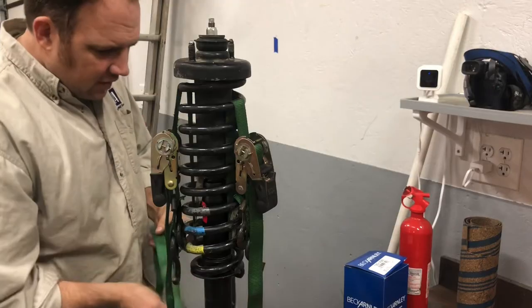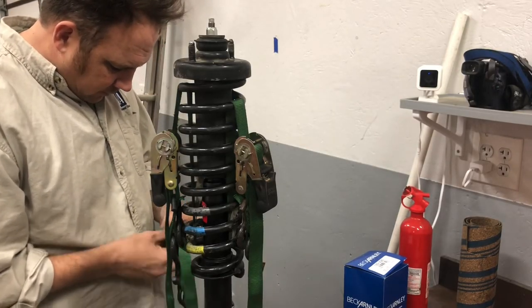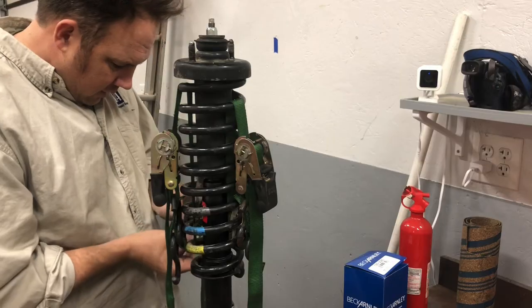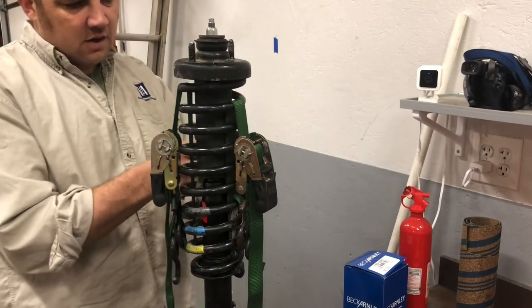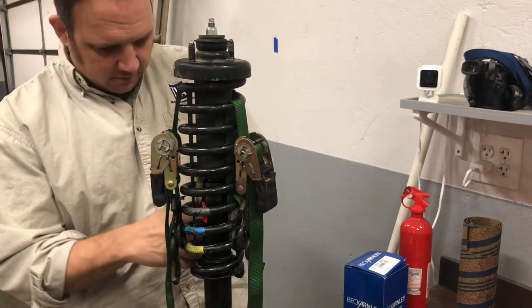Before we start ratcheting all this down, obviously eye protection and whatnot — although I think if this were to explode, eye protection alone isn't enough. You probably want a helmet of some sort — a medieval helmet, maybe use that.